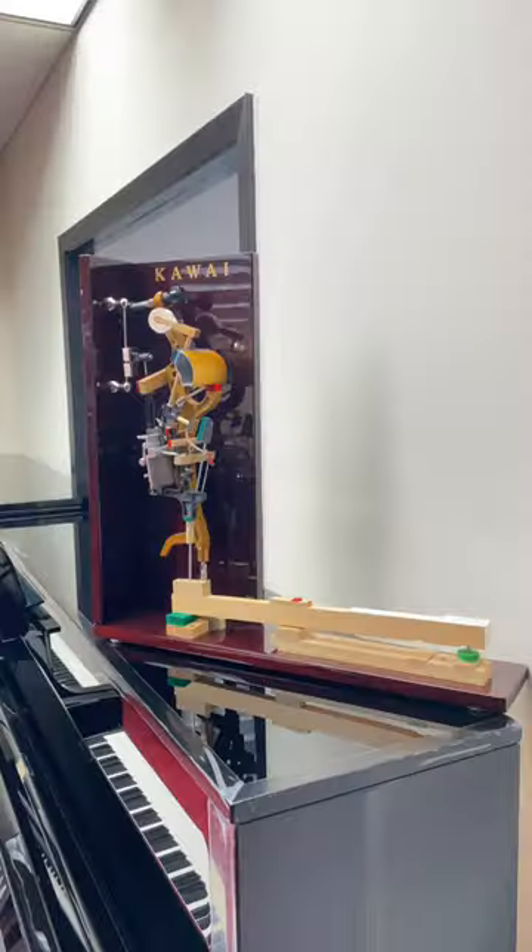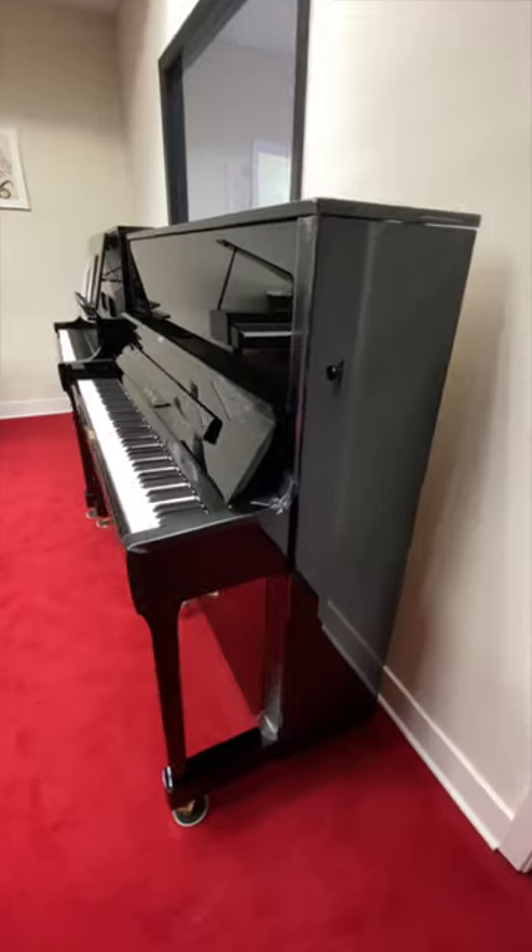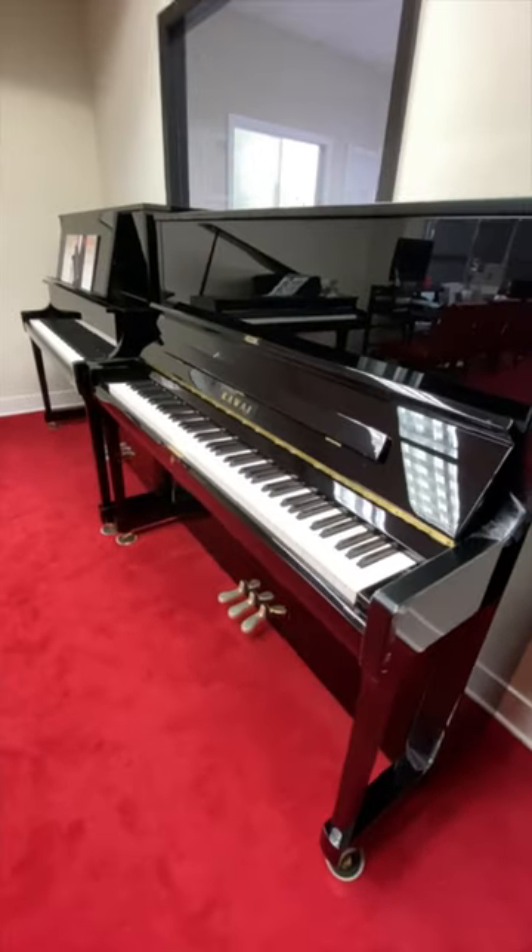Additionally, the K500 uses Kawai's revolutionary Millennium III upright action. Schedule your appointment today to try out this piano for yourself.